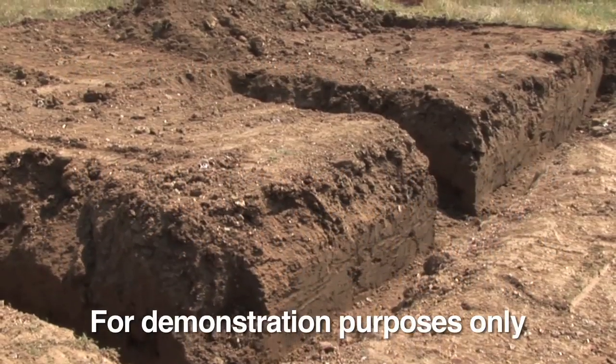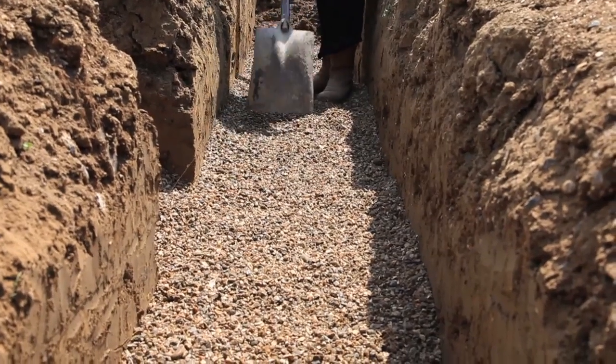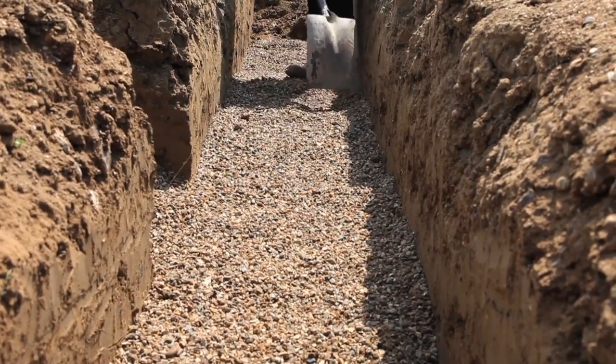Dig your trench to the British standards and building regulations. To ensure the pipe is supported correctly, drop in pea shingle to form the pipe bed.